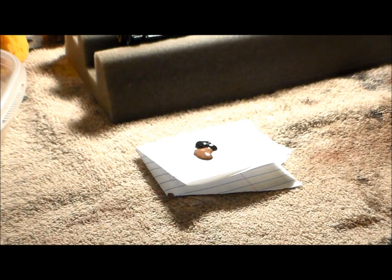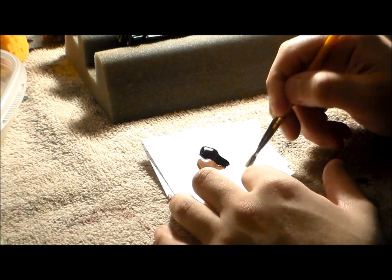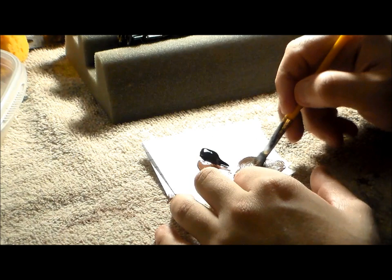Now we're starting the wheel process. I use some acrylics — flat brown and black mixed together. I learned this technique from Dan's Railroad 2011, his YouTube channel. He's a great weatherer and modeler, and he shows this in a lot of his videos. We all learn from each other.